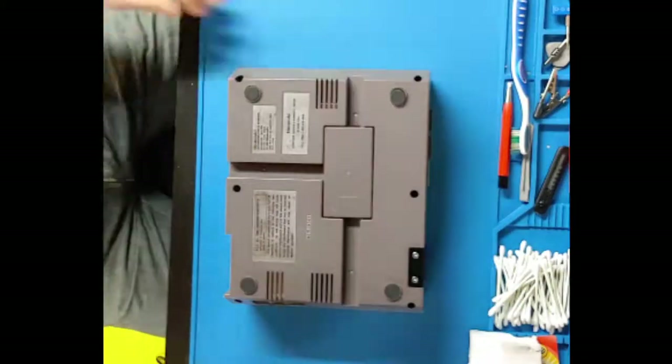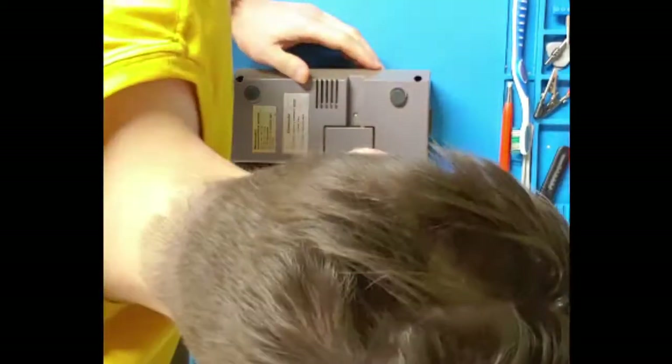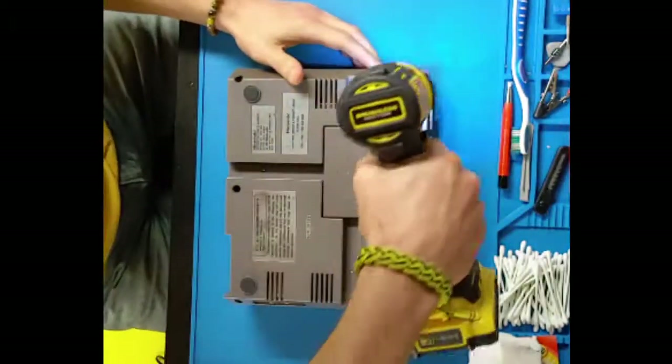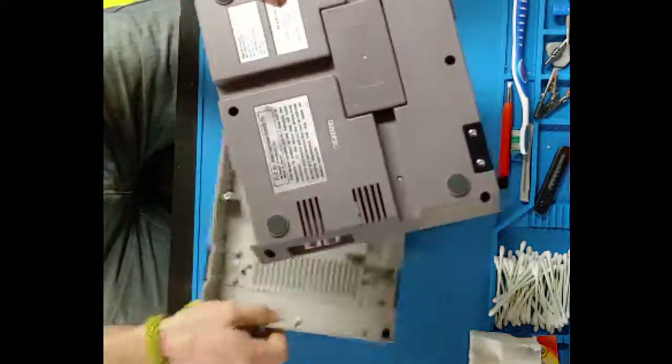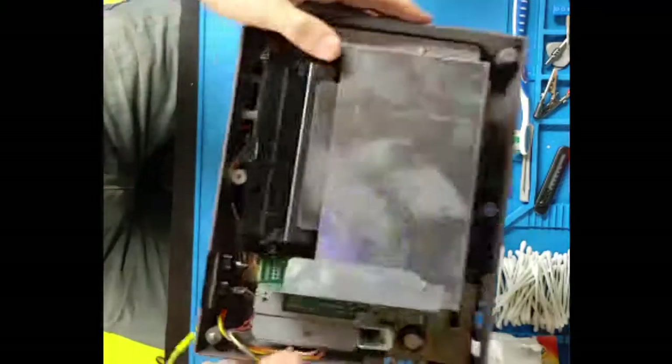Here's the video. For the sake of time, we're going to speed up the process of opening the NES console. We assume if you're doing this modification, you probably already know how to open the console and access the board. And if not, hey, that's okay — we'll leave a link to a good tutorial down in the description.